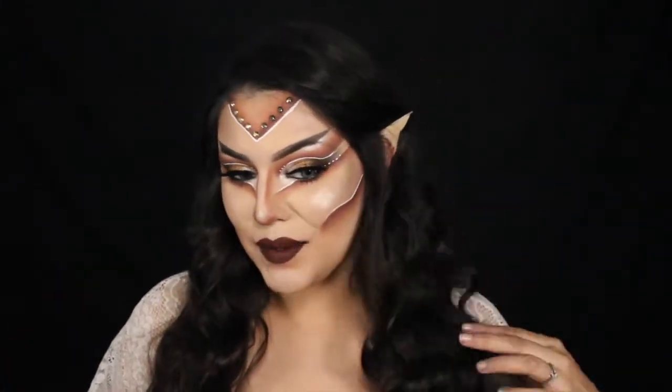Let's get started. Hey guys, welcome back to my channel. So for today's look, we're going to be transforming into a fairy slash elf, I guess. I knew I kind of wanted to do something in the fairy elf world, fairy elf realm, something like that.